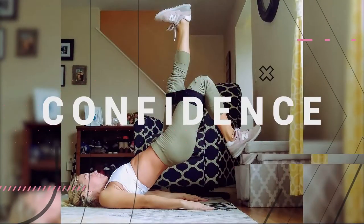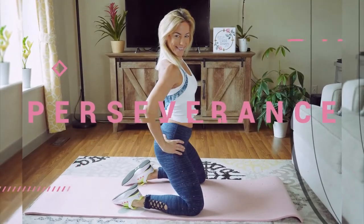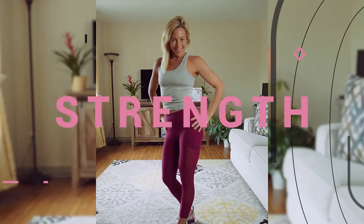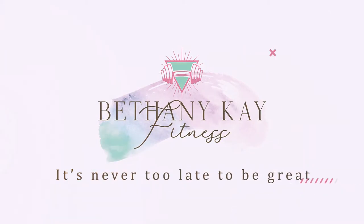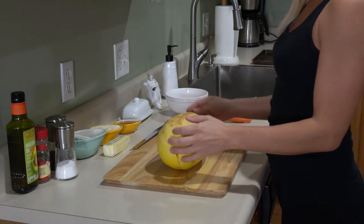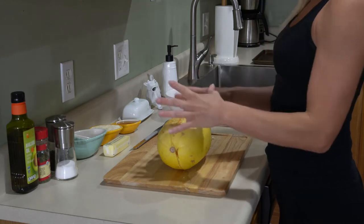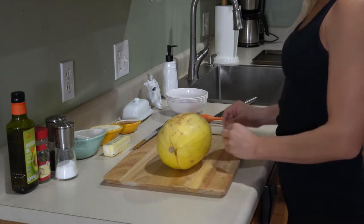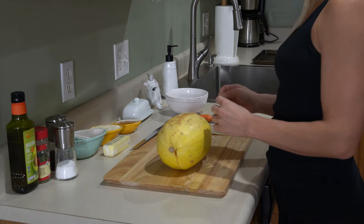Today I have for you another recipe video. We're making garlic parmesan spaghetti squash. This is a great substitute for pasta. Spaghetti squash is packed with minerals, vitamins, it's low carb, so it's really healthy and a great option for those who want to cut the pasta out and add something else in.